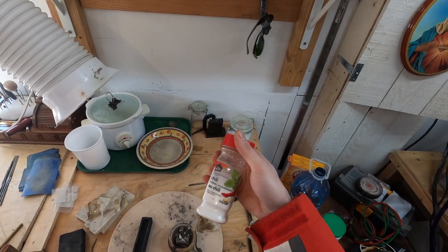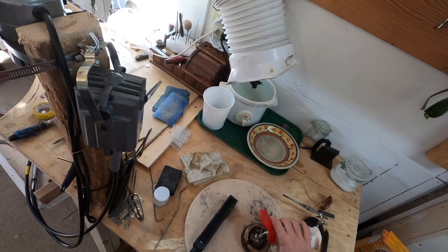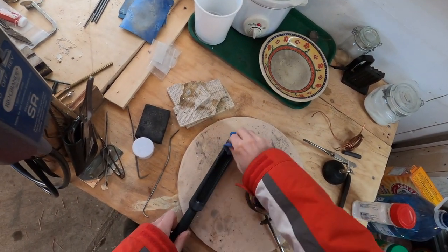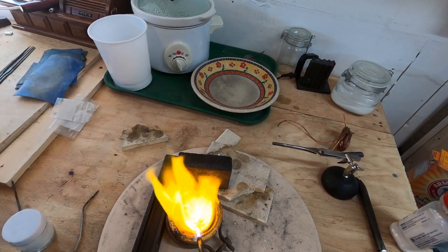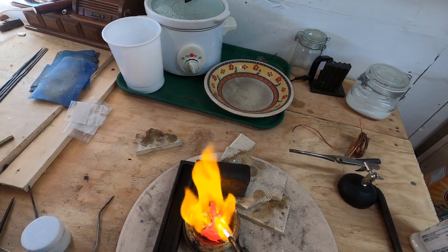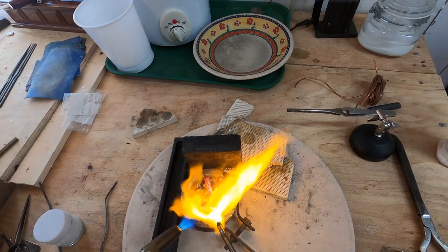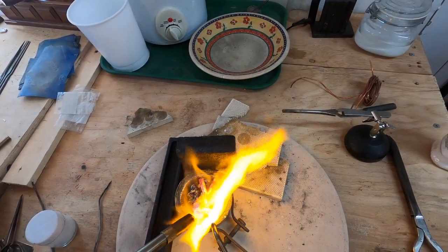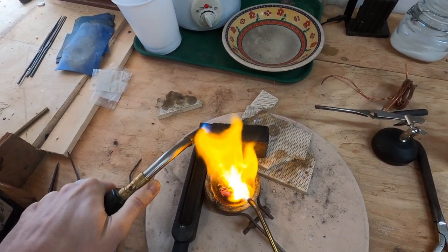Borax on hand — it's not chilly guys, it's borax. Sprinkle it on. I'm going to start heating up the ingot mold that I'm going to be casting in.